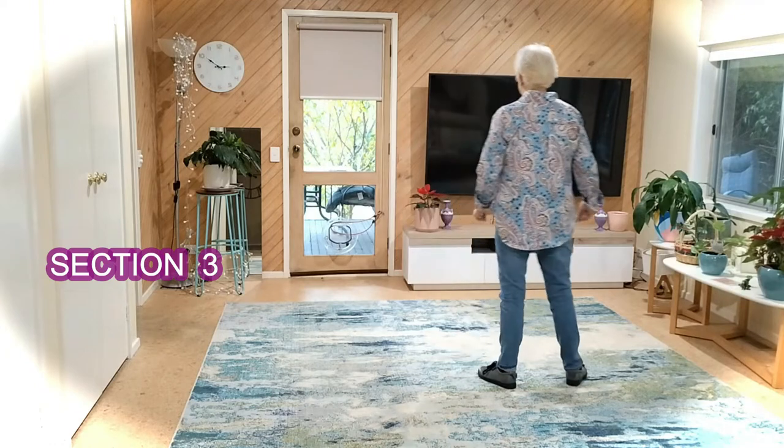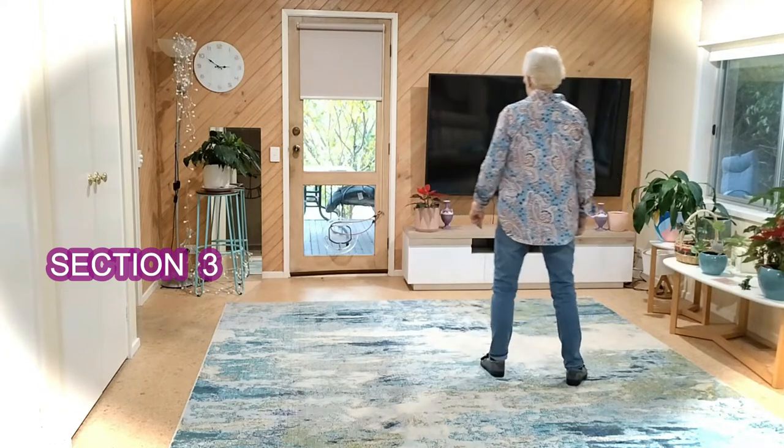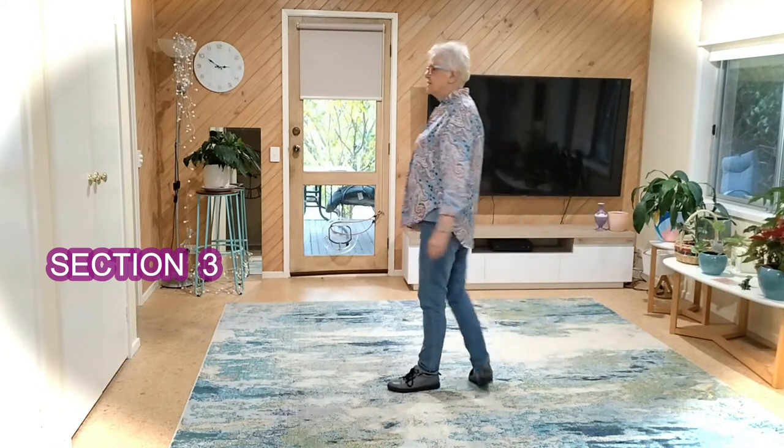Seven eight — one, two, three touch four, five, six, turn seven, touch eight.